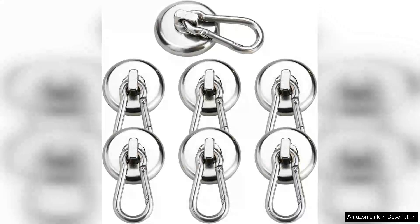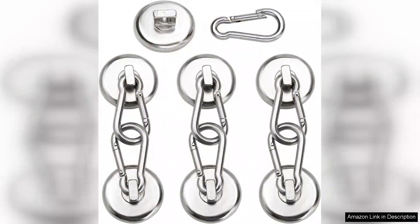I recently purchased the Dymag magnetic hooks and I have to say they have exceeded my expectations. These hooks are not just your average magnetic hooks — their strong neodymium magnet can hold up to 100 pounds, making them incredibly versatile for various applications.